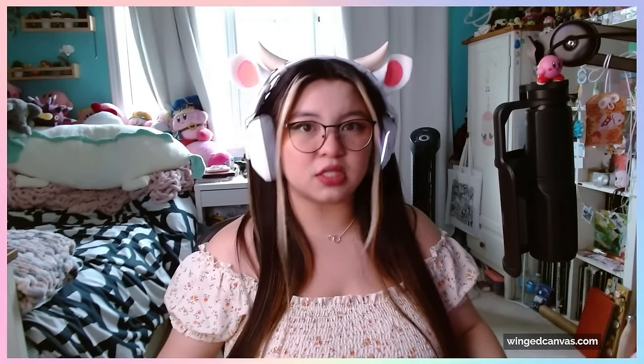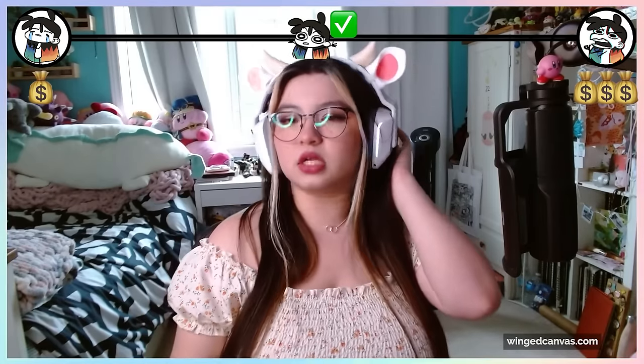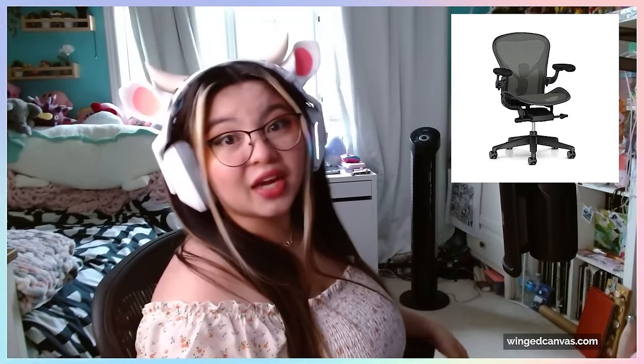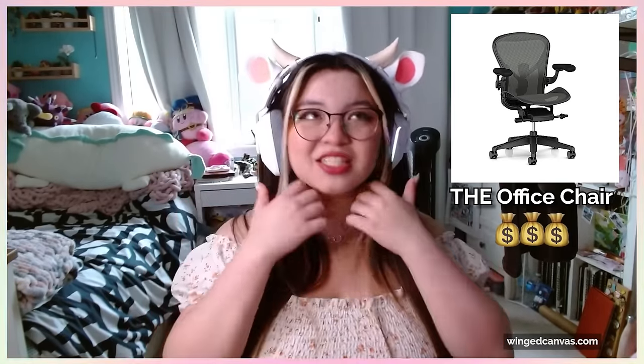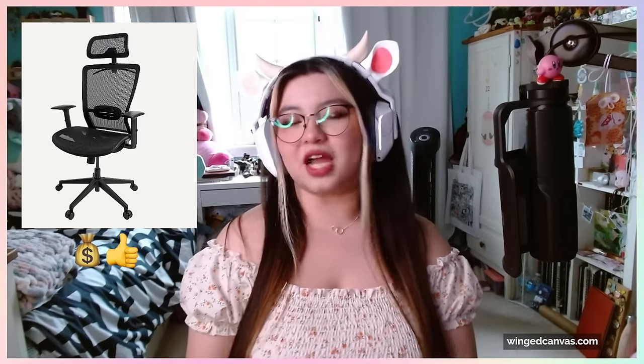It might actually be better to get a chair new compared to used, because if you get a used one, there's probably already stuff wrong with it — it might be loose, wobbly, not great for your back, or the padding might be worn out. You can start off with a nice affordable office chair; it doesn't have to be super expensive. You could start at maybe $200 to $300, then later on you can upgrade to something better. I have a Herman Miller, which is the office chair. Eventually you can get something much nicer and better for your back, though even a nice office chair doesn't have to cost more than $200.